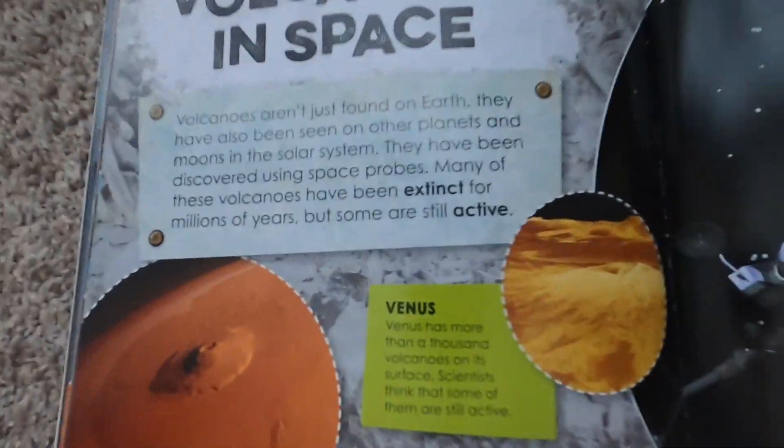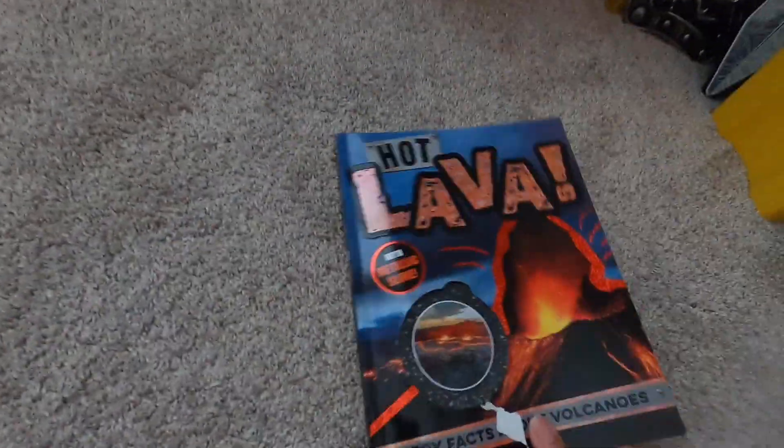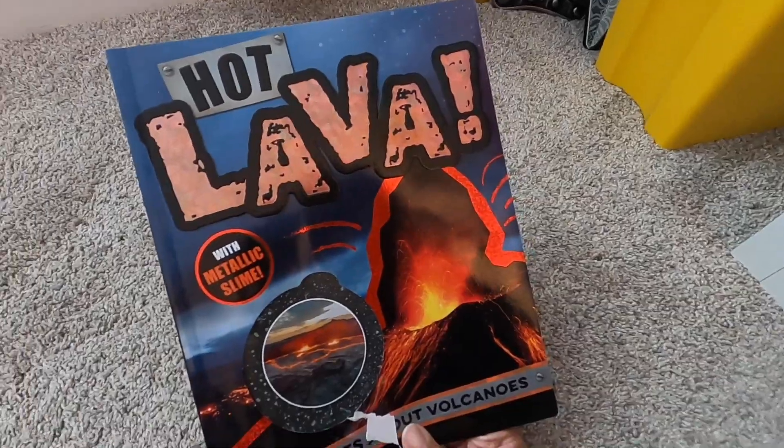This is a pretty cool book. If you guys want to pick it up, it's called Hot Lava — a lot of fun facts about volcanoes. All right, let's go back to Munch.